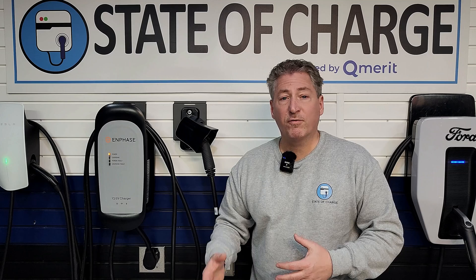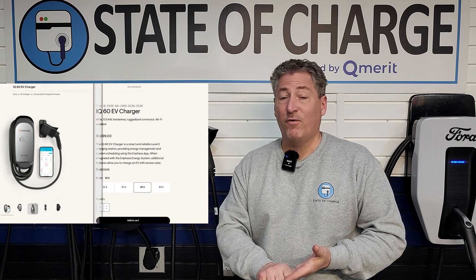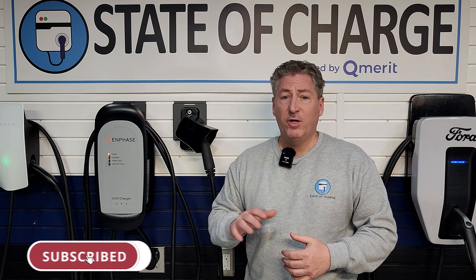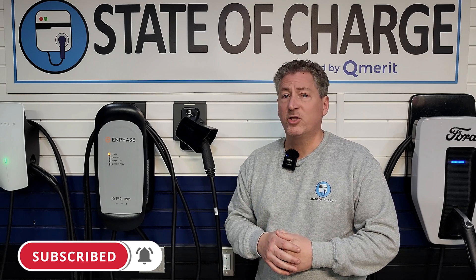Enphase also offers this charger in 32 amps, 48 amps, and 64 amps in addition to this 40-amp unit. I hope this quick charge 10-minute review of the Enphase IQ50 helped you decide if it's the right unit for you. You can watch the full extended version of this review by clicking the link in the description. Thanks for watching.